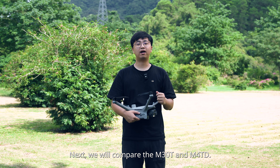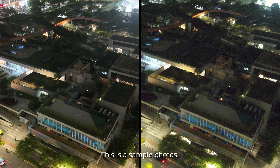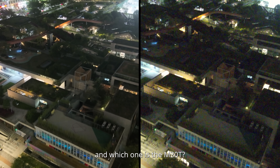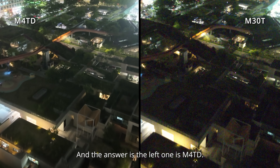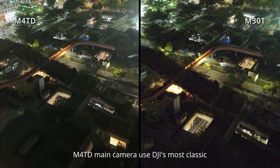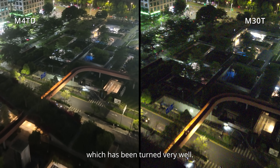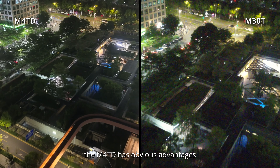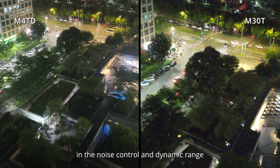Next, we will compare the M30T and M40D. First, about the camera quality — here are our sample photos. Do you know which one is from the M40D and which one is from the M30T? The answer is the left one is the M40D. The M40D main camera uses DJI's most classic 1/1.3-inch sensor, which has been tuned very well. From the sample photos, it can be clearly seen that the M40D has a clear advantage in noise control and dynamic range.